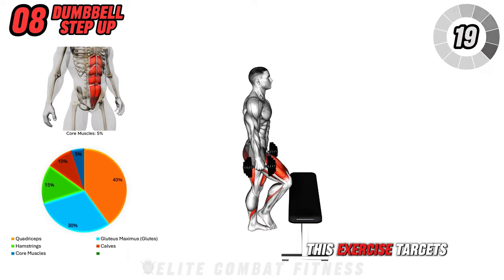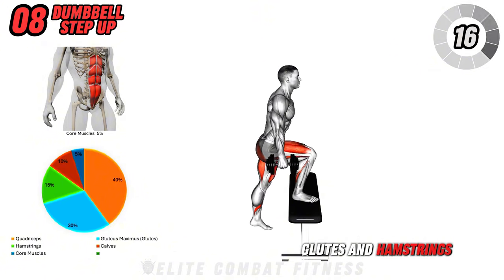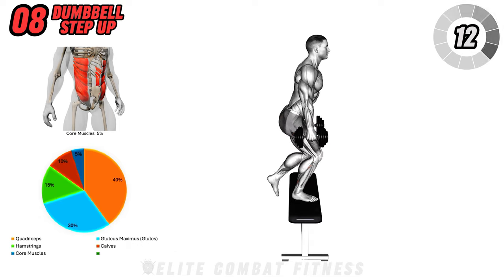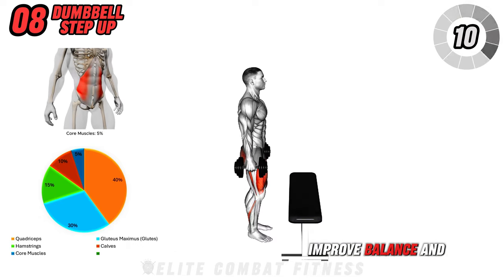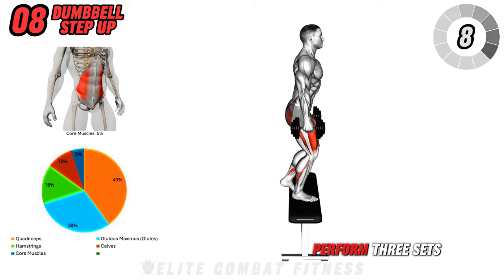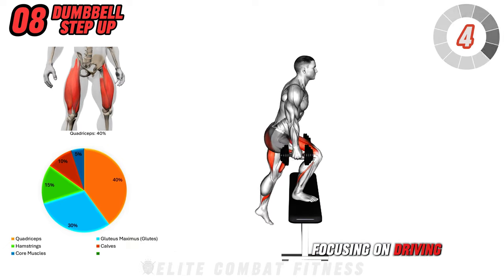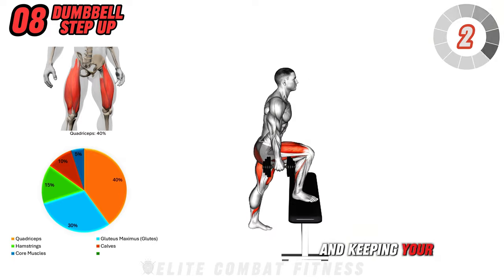This exercise targets the quadriceps, glutes, and hamstrings, making it great for building tone and strong legs. It also helps improve balance and coordination. Perform three sets of 10 to 12 reps per leg, focusing on driving through the heel and keeping your core engaged.